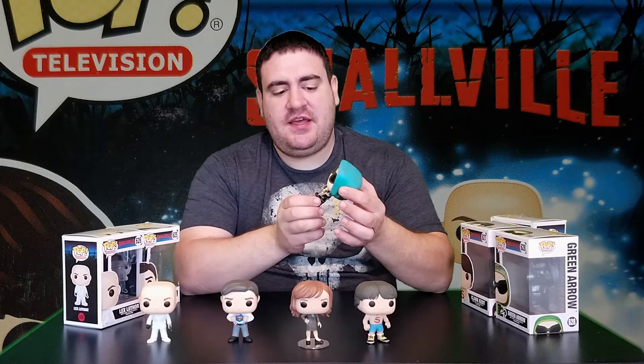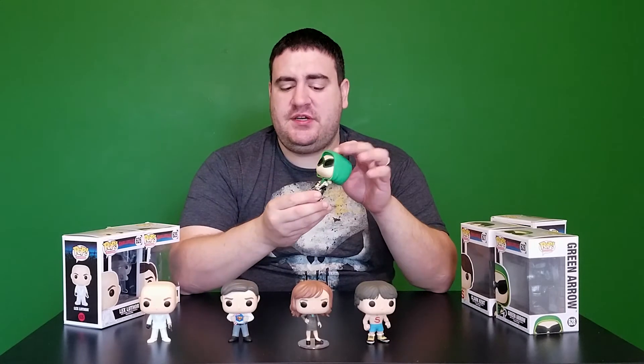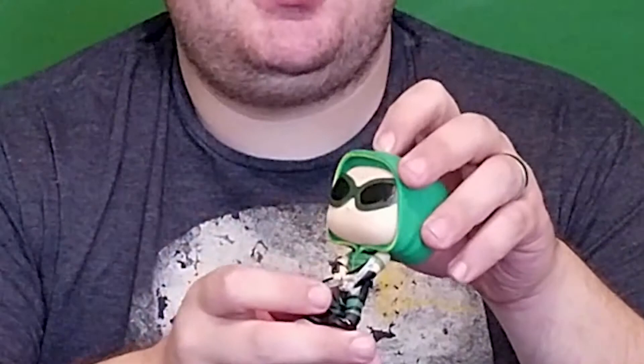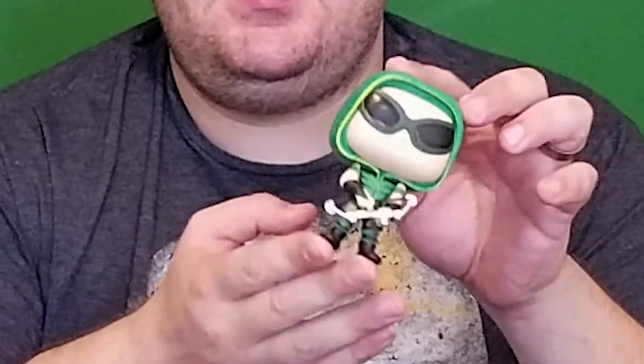Here we have the Green Arrow. You can tell he's the Green Arrow even if you're not too familiar with the character, because he is green and has an arrow. Now, granted, with that same logic you could also get confused and call him the Green Bow or the Caucasian Shoes. Either way, here he is — he's looking slick.